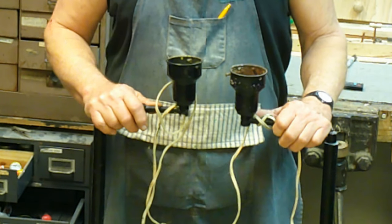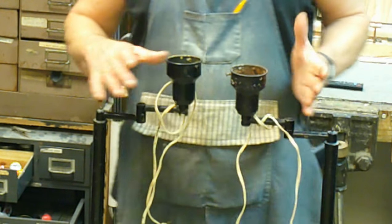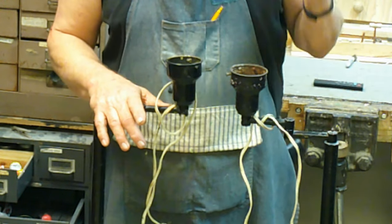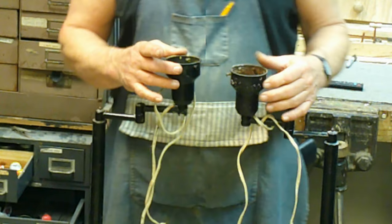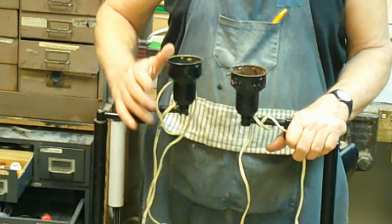I believe these are from the late 50s, early 60s. They were originally brass plated. They've been painted several times — there's black here, and then there's yellow underneath it, and I think there's a white coat in there somewhere too, possibly.